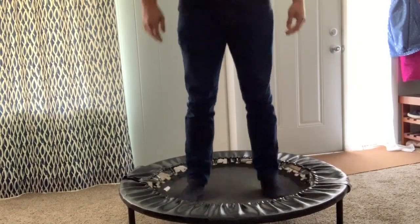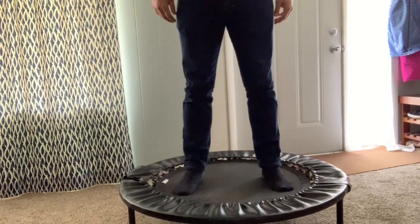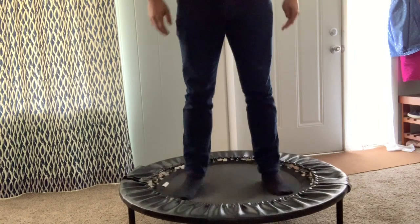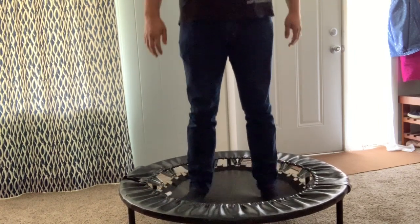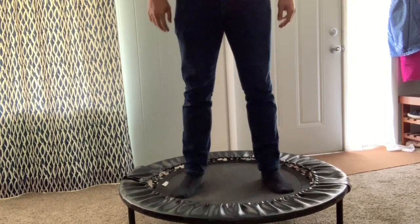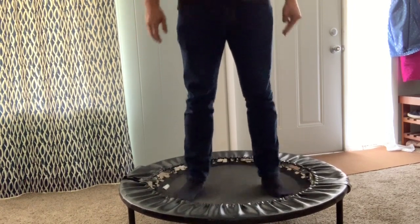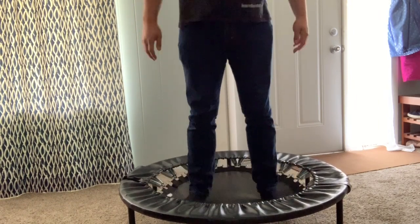You're going to want to start with the Health Bounce. The Health Bounce is very simple and almost anybody can do it. Your heels are the only part of the foot that leaves the Rebounder — your toes will always stay on the Rebounder. You just bounce slowly and gently for as long as you can, up to around 3 or 4 minutes.